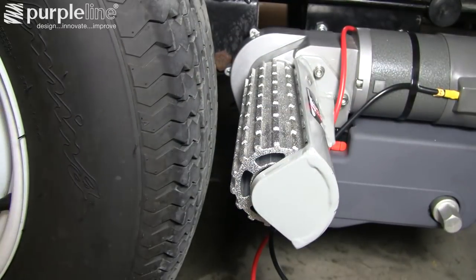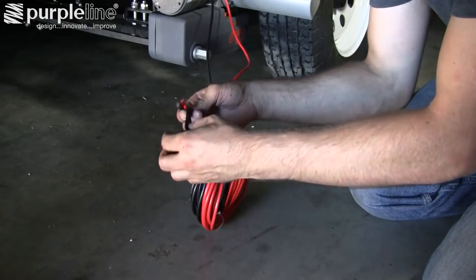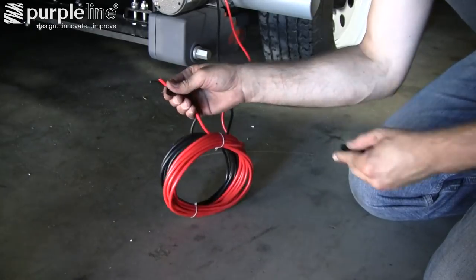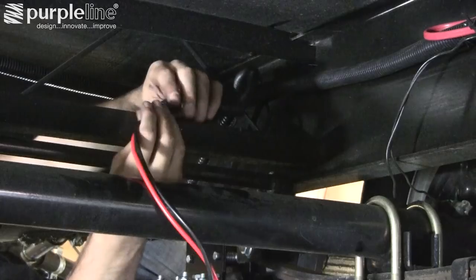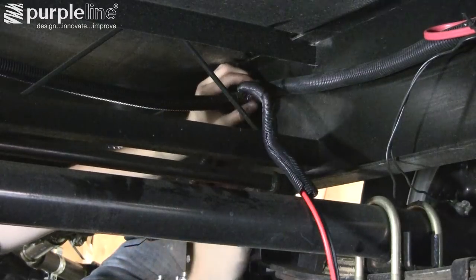Now the mechanical portion of the install is complete and you're ready to start the wiring process. Taping the two power wires together can aid in keeping them at the same distance while running them up the trailer chassis. Run the power wires through the split loom to help protect them, then run it along the bottom of the chassis to the front of the trailer where the control unit will be mounted.